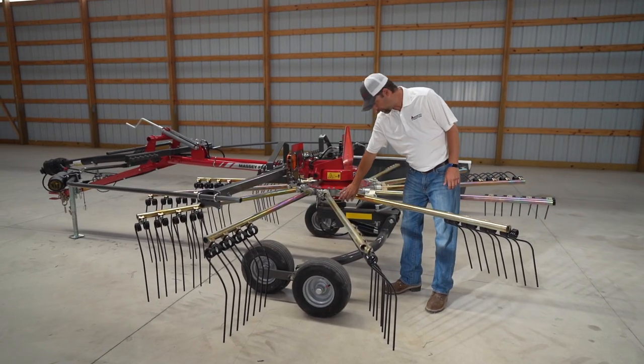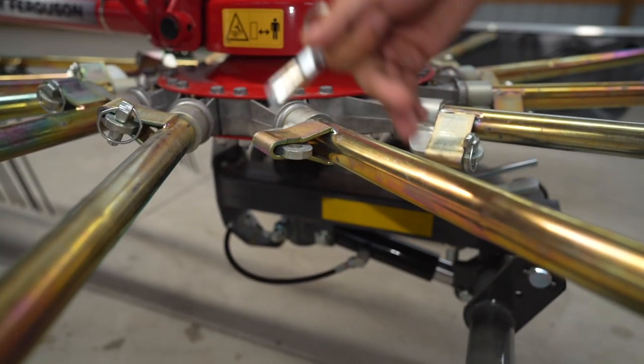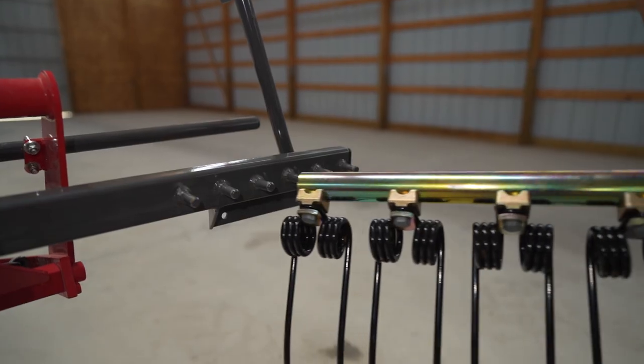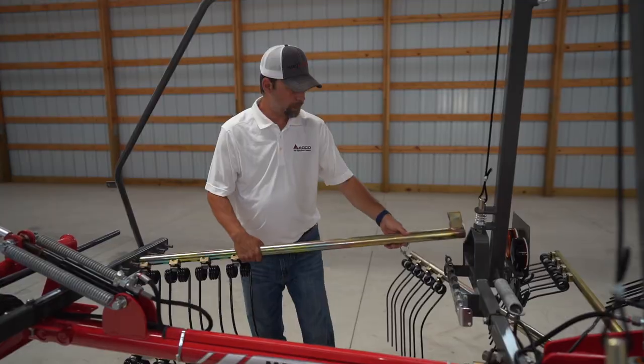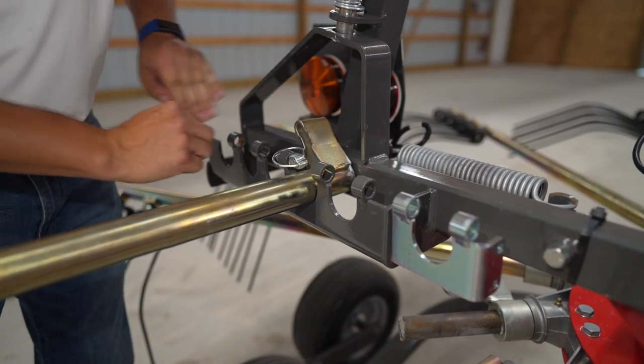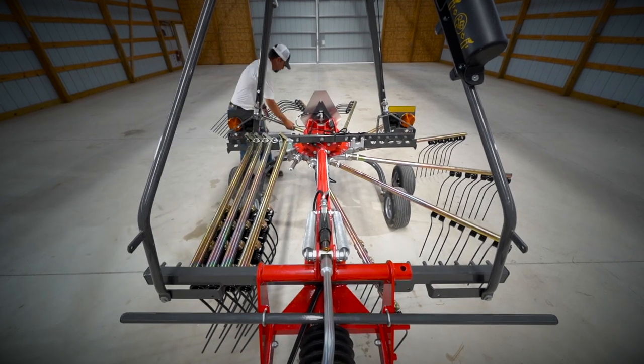For transport, you can easily remove the arms by removing a pin and sliding the arm out. Storing the arms for transport is very easy — just slide it into the cradle here, put the pin in to lock it in place, and do that with all of your arms and you're ready to go.